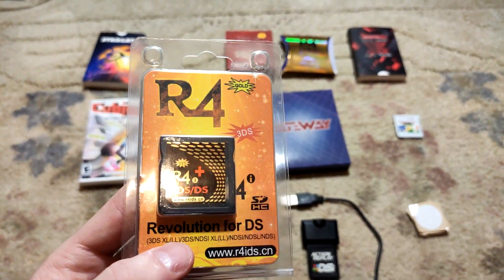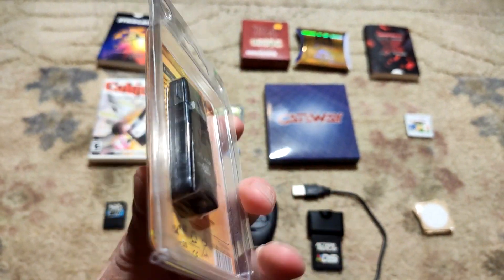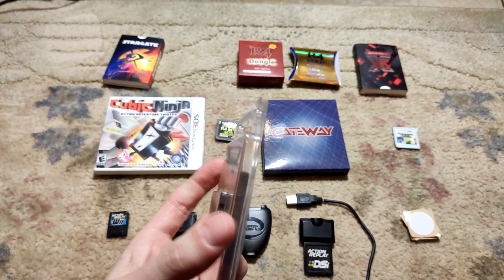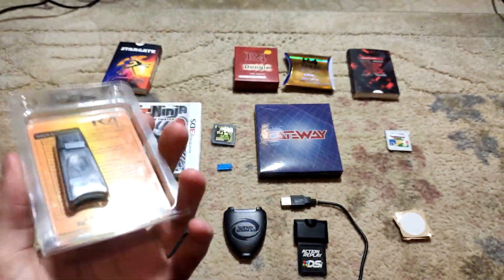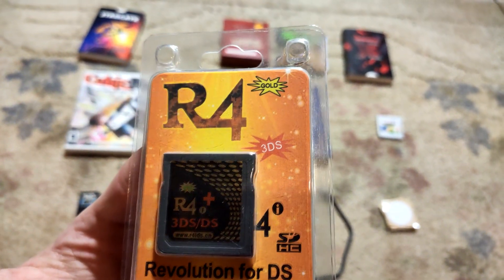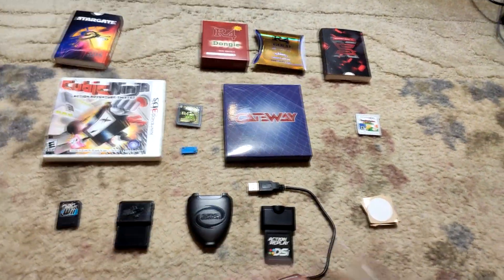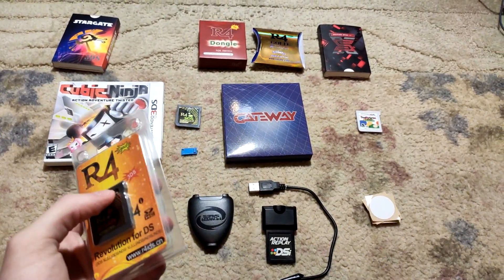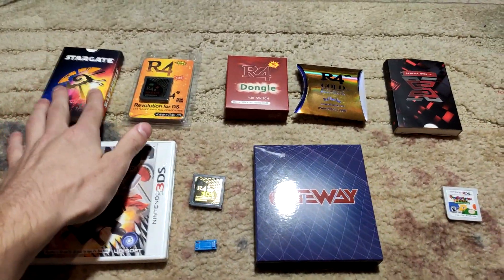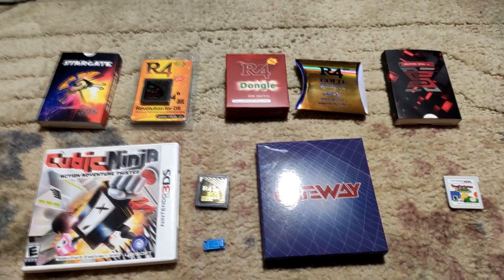Next is the R4 Revolution for DS and 3DS. I actually did use this for a while — I don't remember exactly what for, but it was definitely something 3DS related. I think I bought it just to do a video with it, so it basically paid for itself. If anyone wants to buy any of this stuff, shoot a reasonable offer in the comments. I don't have too much of a connection to many of these, so I'm perfectly fine with selling some of them.